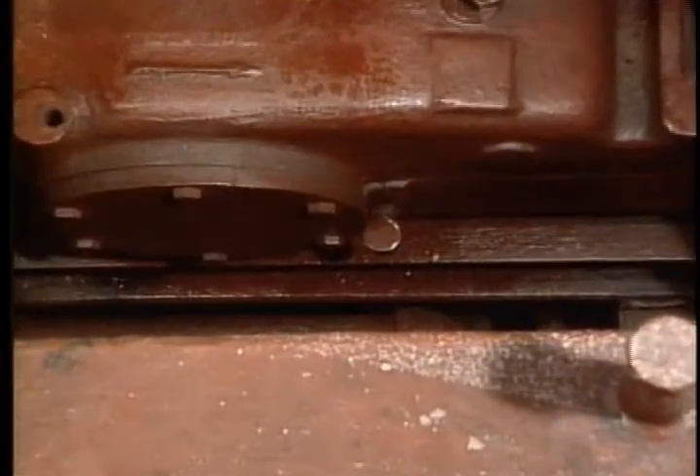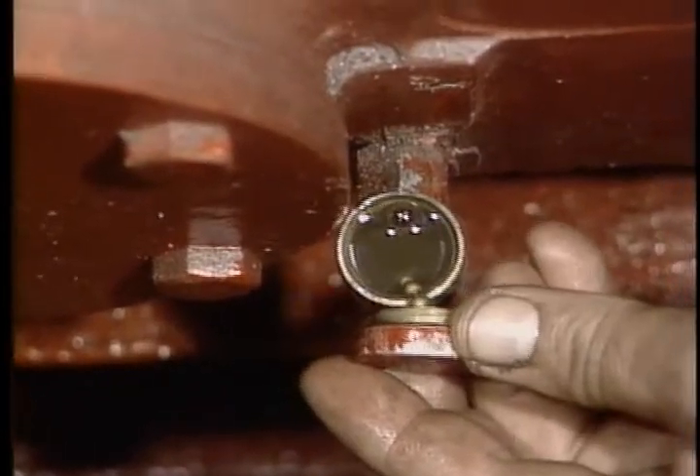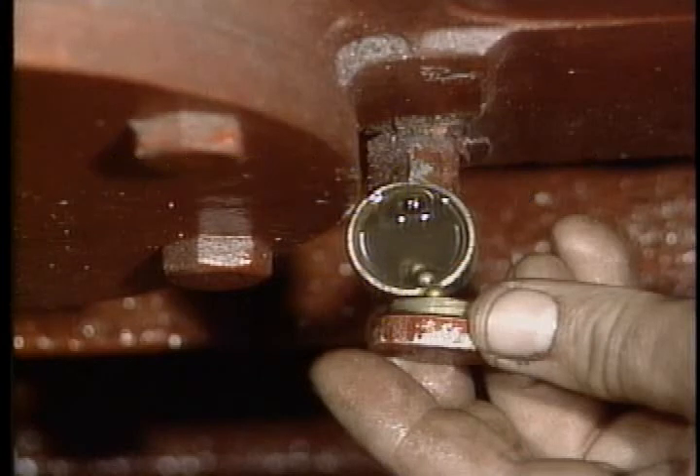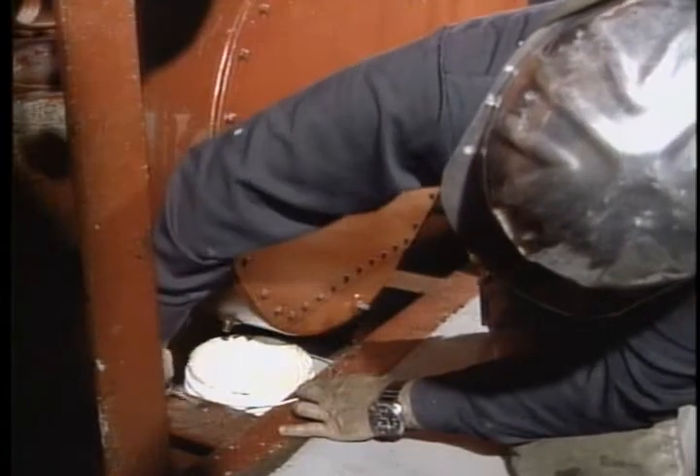About once a week, check the crankcase oil level. If it's low, use a good quality SAE 10W-40 — this works as an all-purpose oil for ambient temperatures of 0 to 115 degrees Fahrenheit. If you prefer a single viscosity oil, use SAE 10W in temperatures between 0 and 60°F, and SAE 20W in ambient temperature ranges from 40 to 115°F. Also once a week, check the fluid level in the drive chain guard.